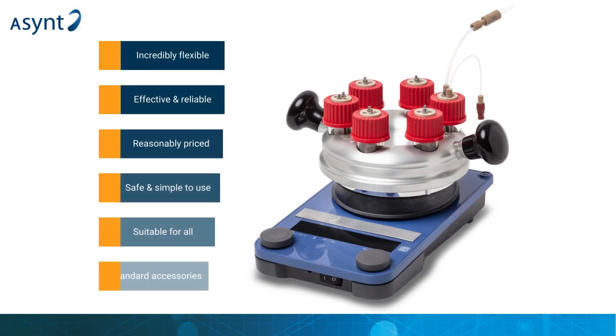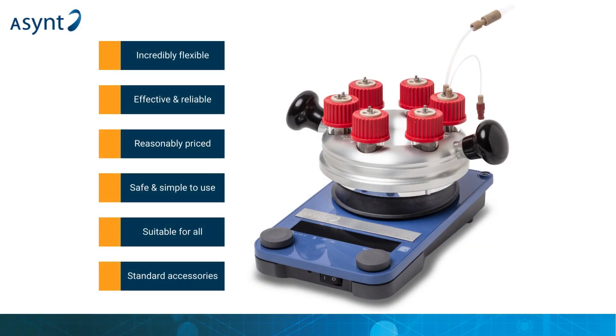The ElectroReact was designed to alleviate customer frustrations with a limited electrochemistry equipment market, its purpose being to provide a simple method to achieve a wide range of customer goals. It's reasonably priced, incredibly flexible, and safe and simple to use effectively, with feedback from those who've trialled it for us very positive. There's of course potential to expand the range in future as well, depending on customer demand.